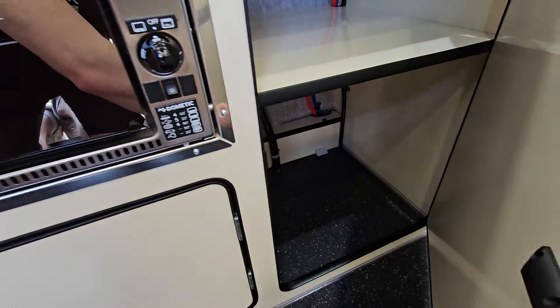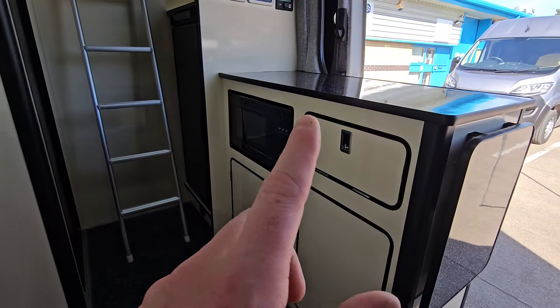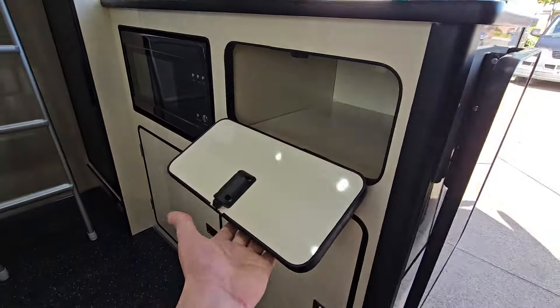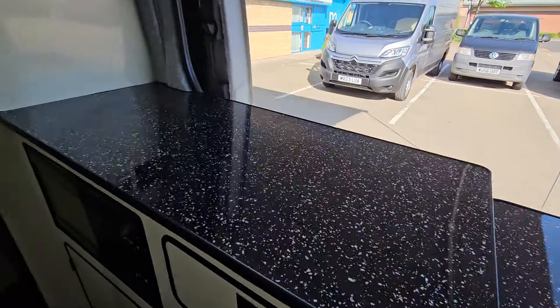Plenty of storage. Gas stop taps are just a bit further up. Coming to this side, we've got the microwave — that's the camper microwave so it doesn't have a plate in, so there's no rattles. More storage, all storage. We've done a pop-up table here to give them more counter space.